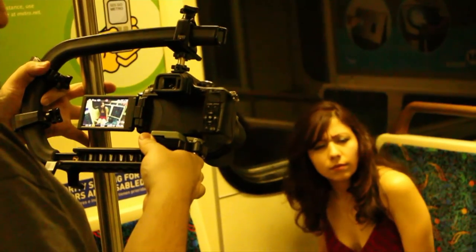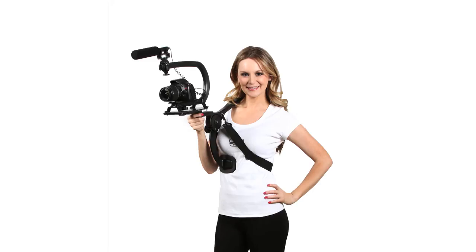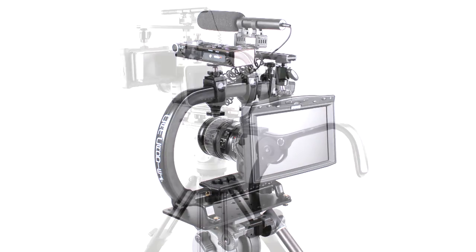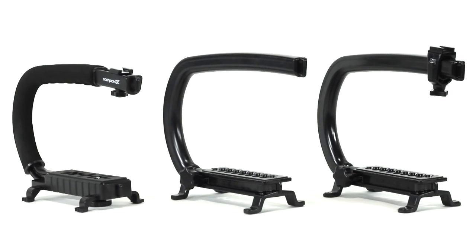Whether it's used as a DSLR cage, handheld stabilizer, shoulder support, or handheld jib arm, the Scorpion EX is the most versatile camera stabilizer and support rig available. The ability to create custom solutions to fit your needs is only limited by your imagination.